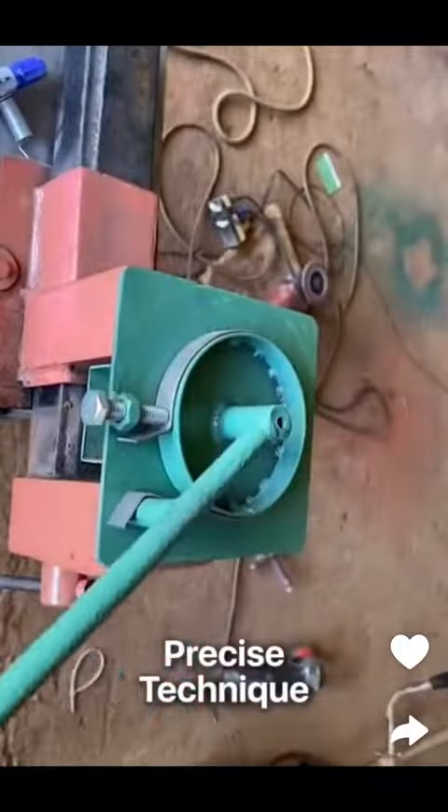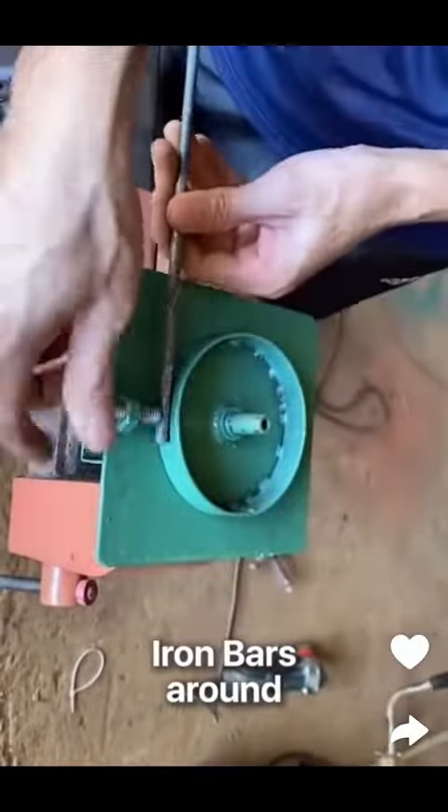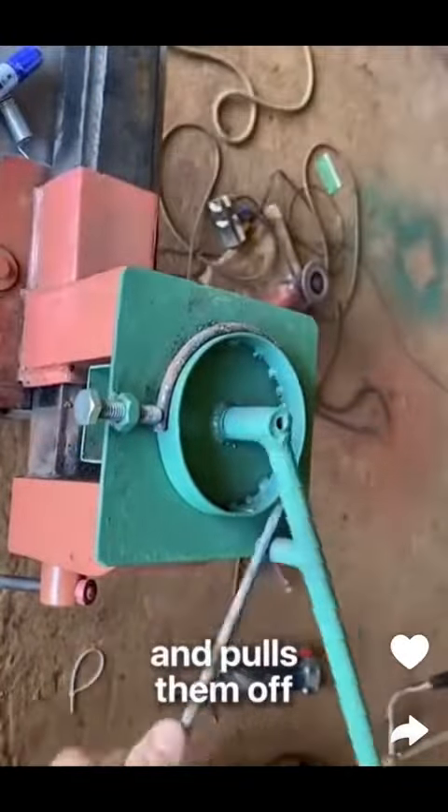Using a precise technique, this metalworker bends solid iron bars around a circular mold and pulls them off quickly and efficiently.